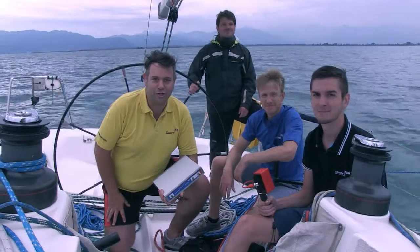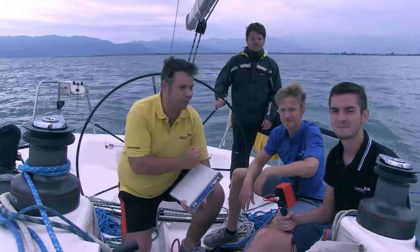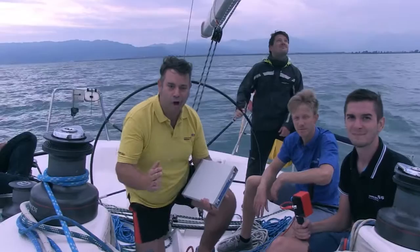Welcome to another issue of Extreme Measuring. This time we are taking our Boaty 100 onto a boat. With me is Florian and Tobias, and behind us is Captain Carsten, the captain of the boat.